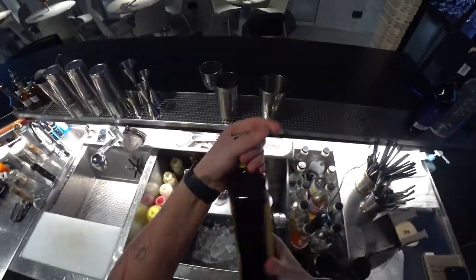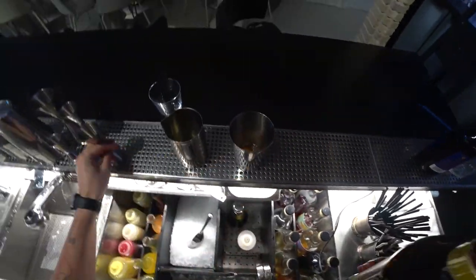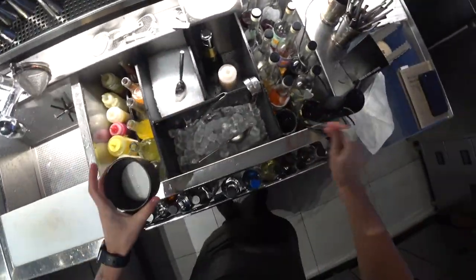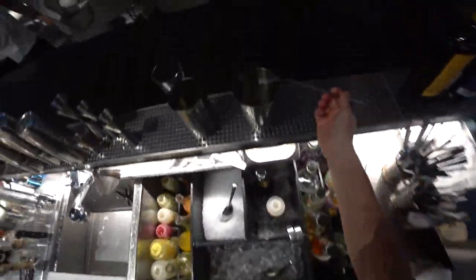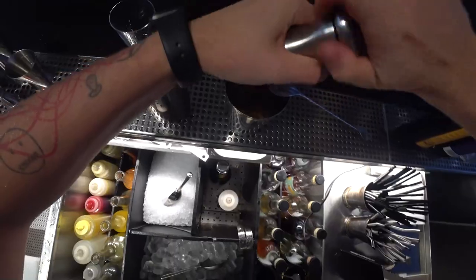The second ingredient is rum — about one ounce added to the egg yolk. And in the same shaker we add around one bar spoon of sugar and a little bit of allspice pepper.